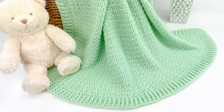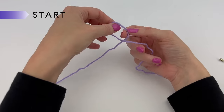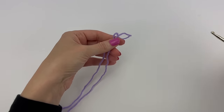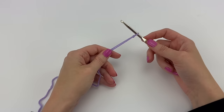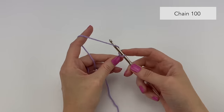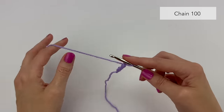Let's get started. We're going to start by making a slipknot. I'm going to make a loop, bring my fingers through the loop, pinch it, pull a loop through, put that loop onto my hook, and pull tight. Now we are going to chain 100.